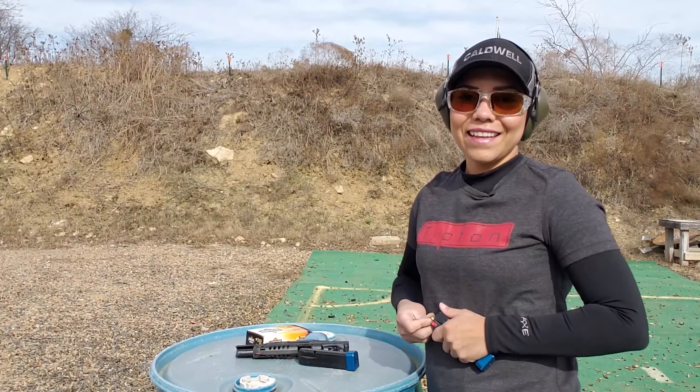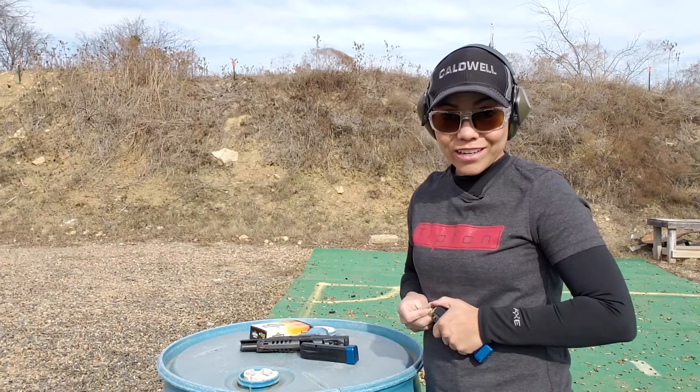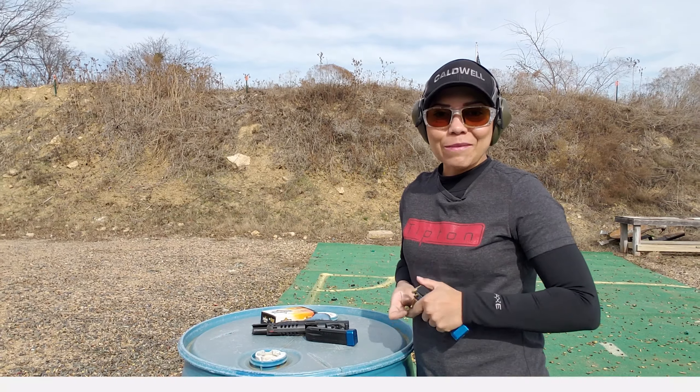Some of those elements could be gun customization, the pistol weight, the velocity of the ammo they are using, just to mention a few — but that is a subject for another video. In the meantime, your best bet to shoot fast and accurately is to shoot as fast as you see your sight picture.